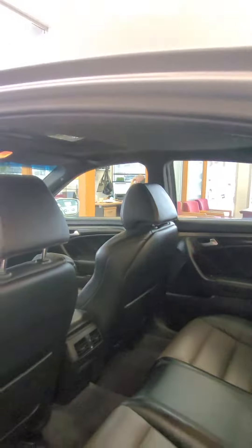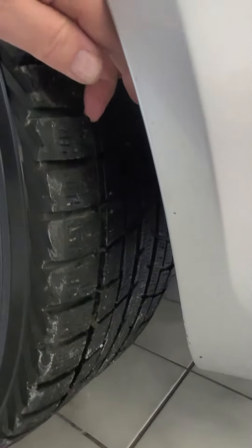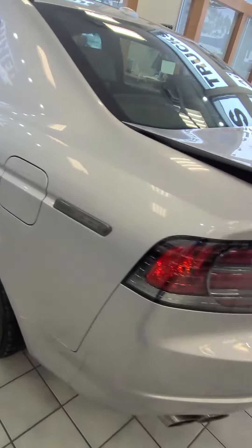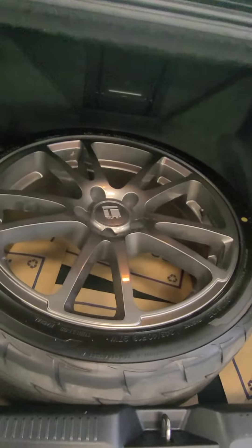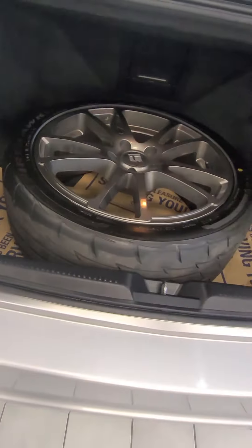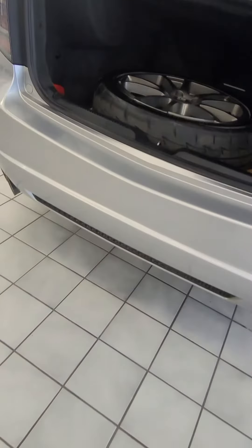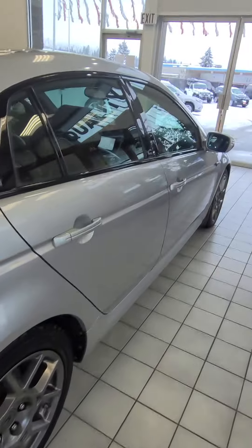There are two sets of tires. I'll show you here — a set of your winters, practically brand new. Along with here's one of the sample tires on rims as well for your summer driving. These still have a pretty good tire depth on them.